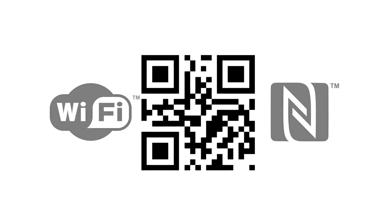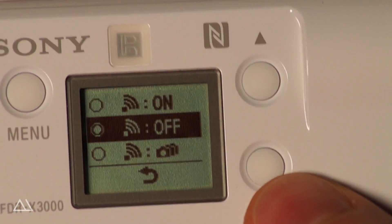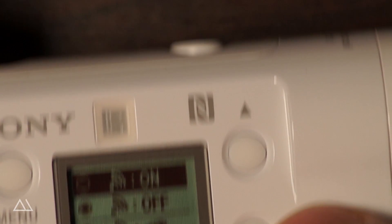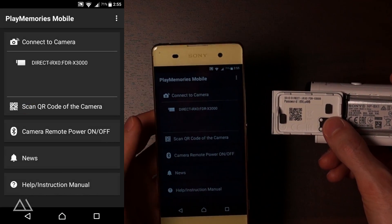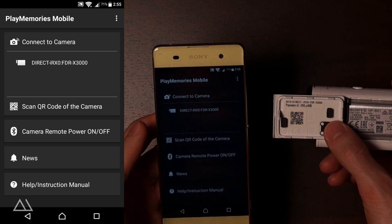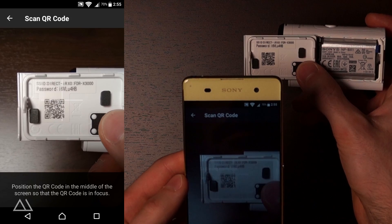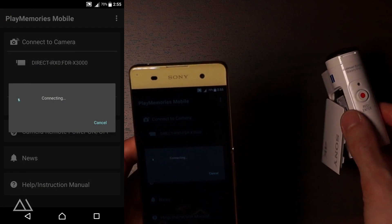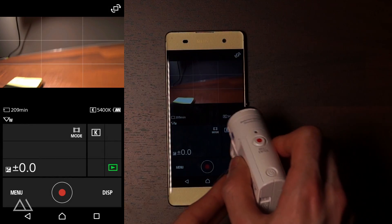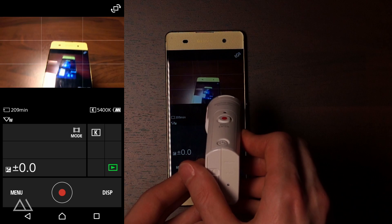The live view will appear and you will be able to control the camera. The second option is the QR code connection. For this way of connecting your camera, you have to enable the camera's Wi-Fi by switching it to on. Then you enter the PlayMemories mobile app and select scan QR code of the camera. The QR code is located on the back side of the battery door too. The connection you establish by using this method is exactly the same as before. Just this time, the app automatically enters the password for you, since the QR code holds just that information.